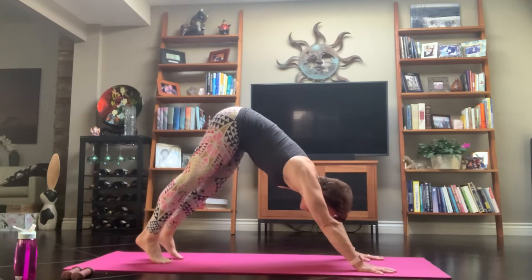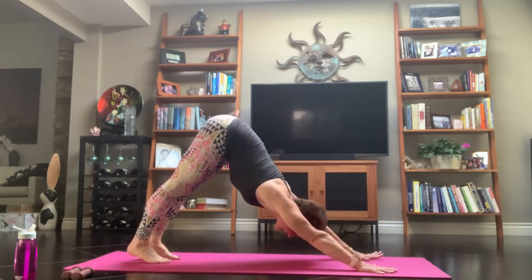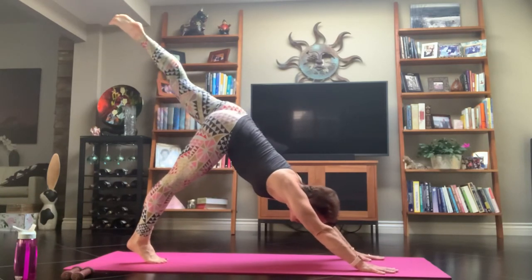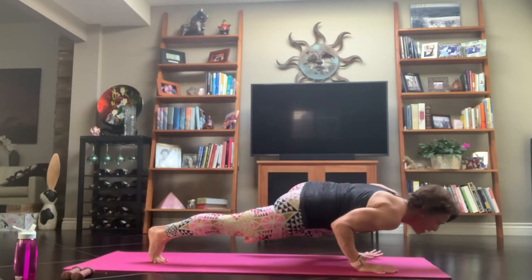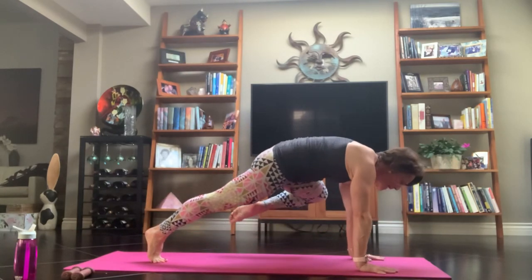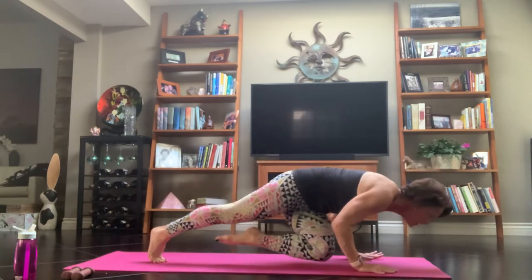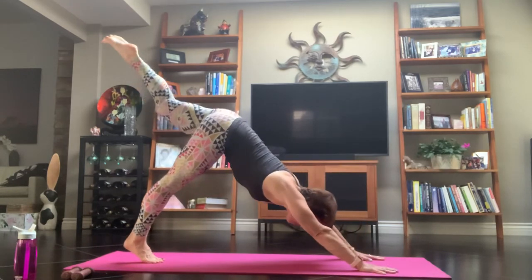Exhale as you melt yourself back. No bend to the elbows, no bend to the knees — best you can. Kind of melt your shoulders down. Inhale, that left leg goes to the sky. Exhale, to your left elbow — make sure your shoulder is over your wrists. Stay right here — give me a push-up, hug your elbows in and press it up. Now sweep that left knee over to the right. Pause, stay here — give me that little push-up. Inhale, extend that leg all the way up, reach and pull.